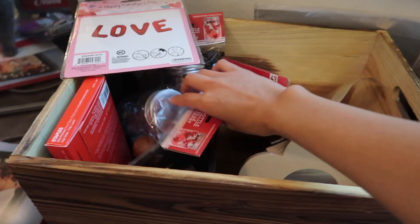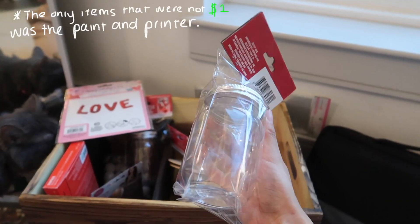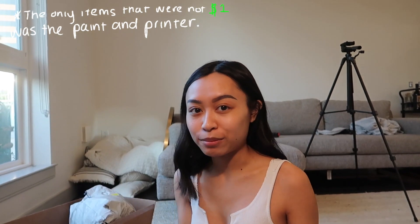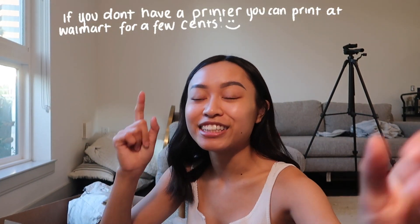I didn't feel like doing my makeup today, so you guys are gonna have to deal with me looking like this. This is from the 99 cent store, these are from the 99 cent store. These cute little mason craft jars are from the 99 cent store as well. Don't let all of this make you think this is a really expensive project — I try to be as budget-friendly as I possibly can. This will be super easy and budget-friendly. This is what I'm working with today.